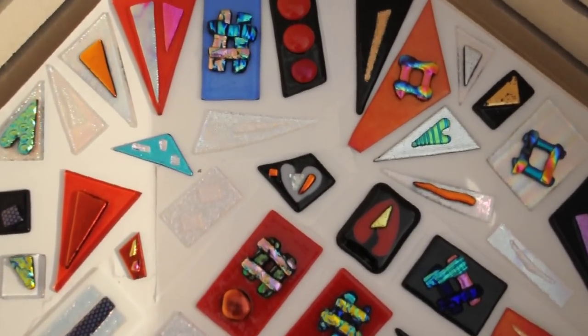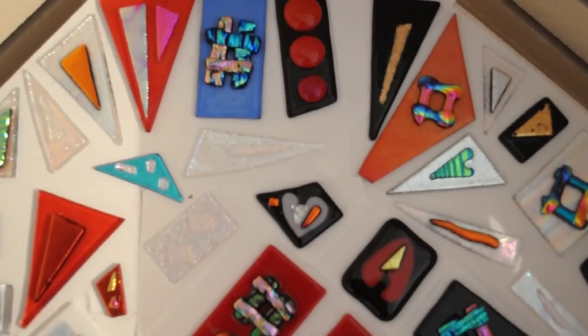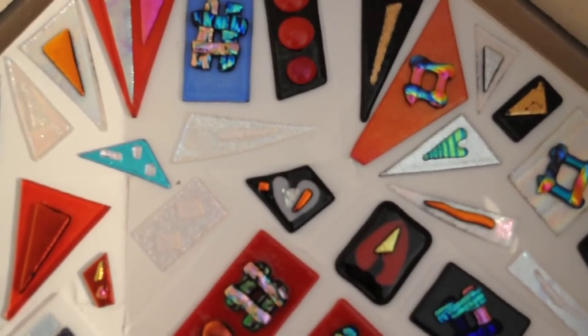I'm using dichroic glass, which is a space-age product. In the kiln at 1500 degrees, this is what I get.